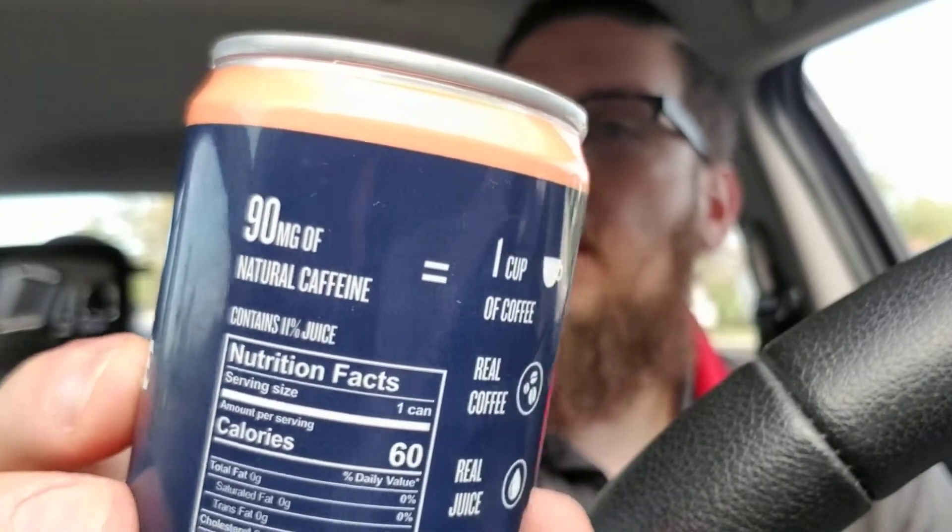The grapefruit one contains 11% juice and the lemonade contains 7% juice — a little bit less, probably because lemonade is typically not fully juice anyway. Each can has 90 milligrams of caffeine — one cup of coffee with real juice. They also both have added sugars and ascorbic acid to preserve the flavor of the juice. The lemonade comes with Sicilian lemon juice and the grapefruit just says grapefruit juice, but it also has lemon juice concentrate and grapefruit essence, so there's also lemon in the grapefruit. These are both nitro as well.